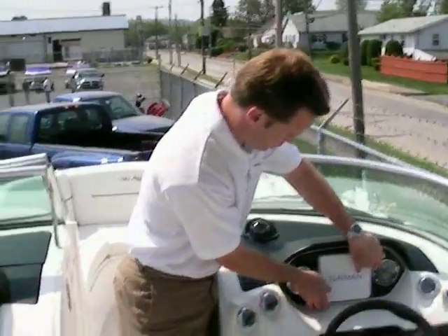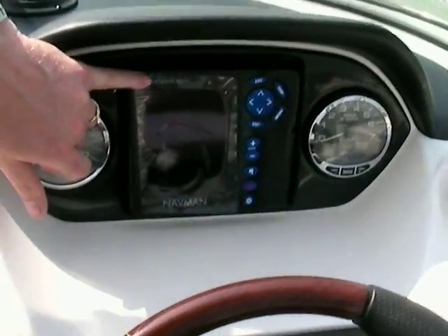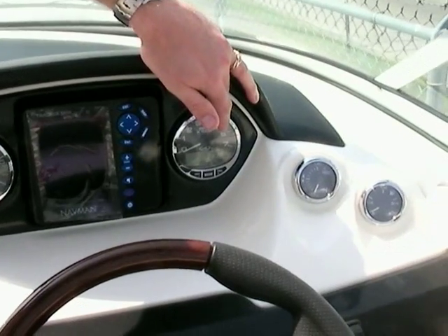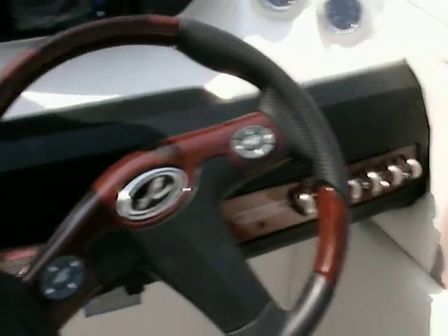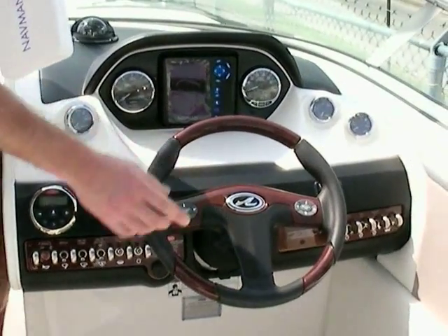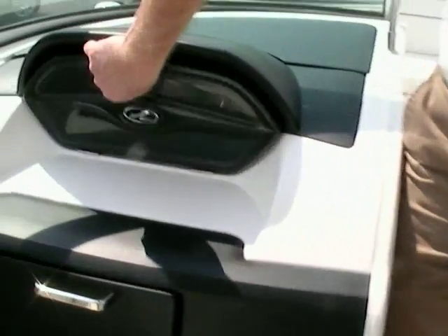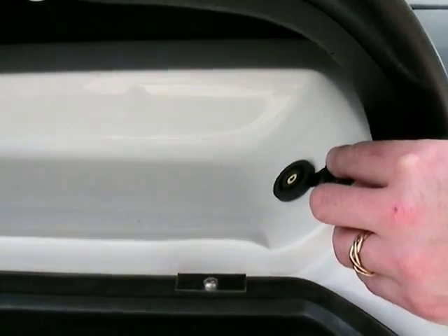Here at the dash — the main thing right here is a built-in color chart plotter with a five-inch screen. That's a Navman. Flanked on either side, you've got the tachometer, and this is a Smartcraft-equipped engine, which gives you a lot of nice features with advanced diagnostics. Of course, there's a speedometer on the left. Nice-looking steering wheel with a wood and leather look. You've got controls both for your Smartcraft and for your radio. And in the glove box, there's an MP3 input — hook your iPod or whatever right in there.